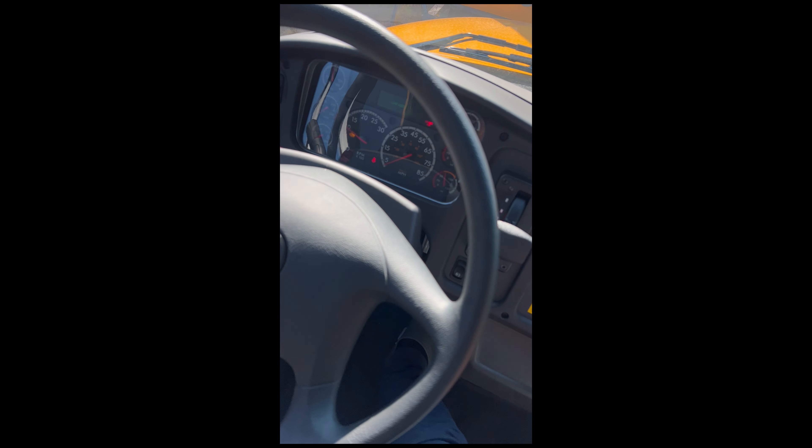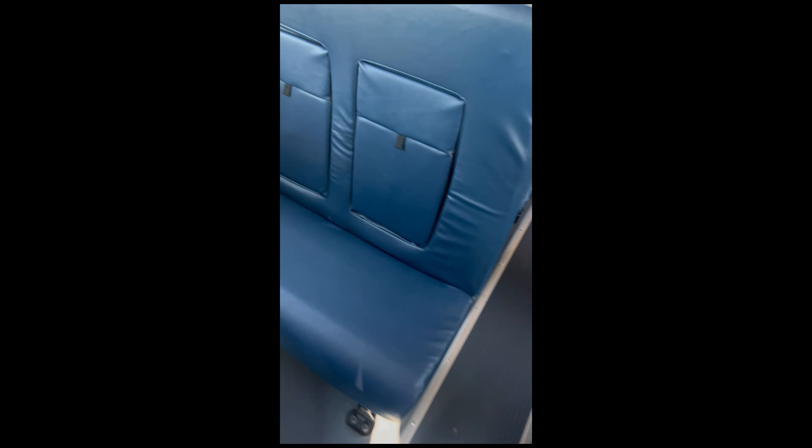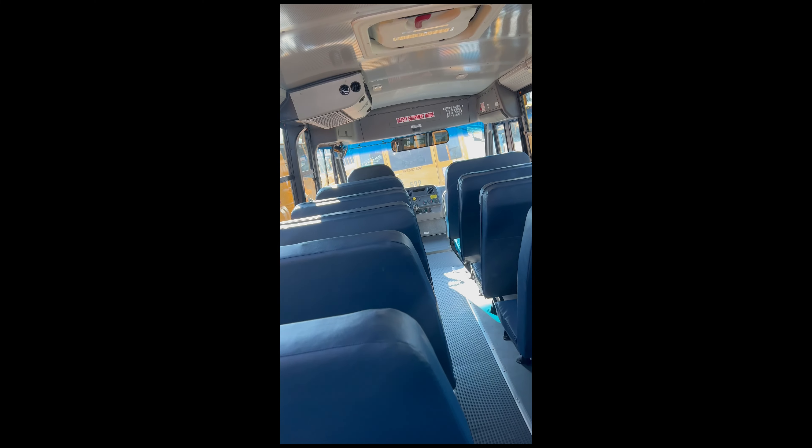Once unlocked, it cranks right up — that sound is the engine fan. There are air ride seats, a broom holster, and a trash can with a mount. There are also child restraint seats — students need an IEP to be placed in them. Emergency exit windows: you can press them out to exit. If the bus flips over, that's when you'd climb out — press it, lift it open, and that's how it works.